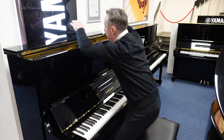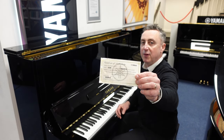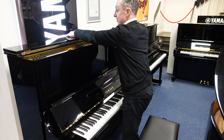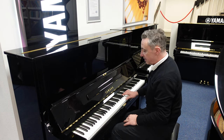Incidentally, in here you get a certificate that proves it's been refurbished by Yamaha in their factory, and it gives you a five-year guarantee as well. Not that anything's going to go wrong — it'll outlive me, you, and generations after us. But it really is a nice piano.